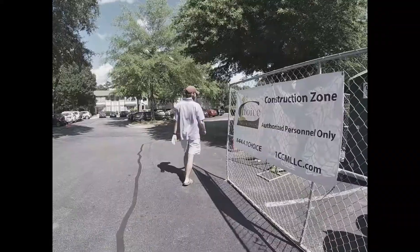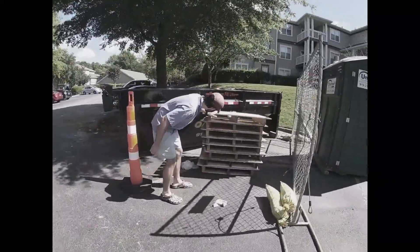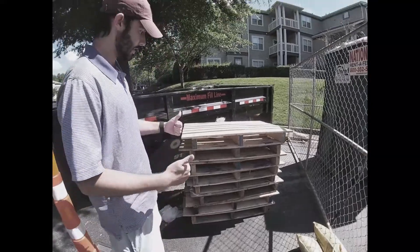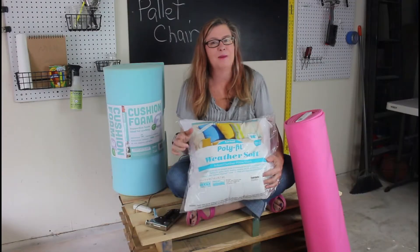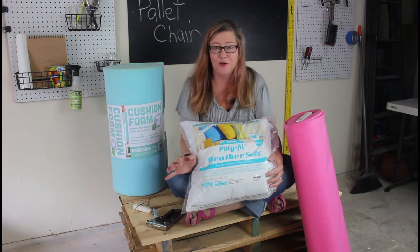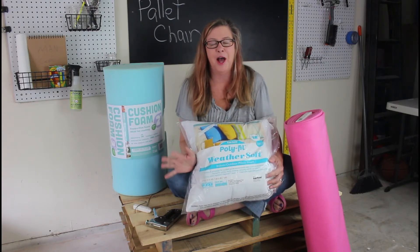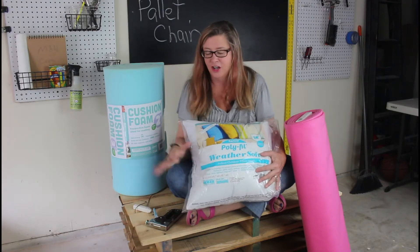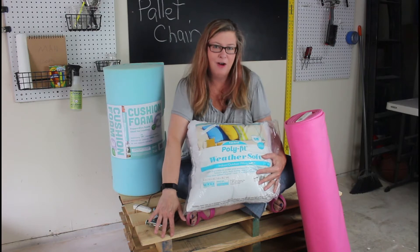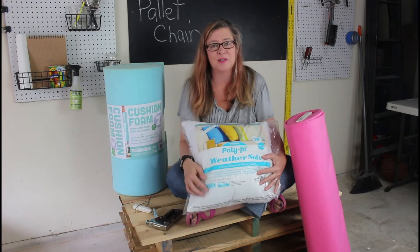We decided it would be a great opportunity to repurpose some of them and make a reading sofa, kind of a chair, on my deck. So that's what we're doing today — turning these pallets into a really cozy hangout on my deck, and I'm excited to share it with you.